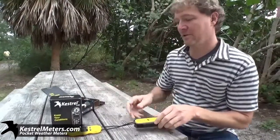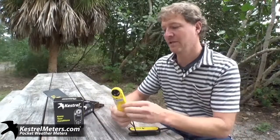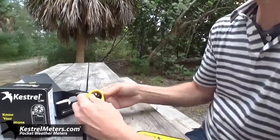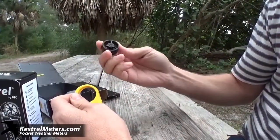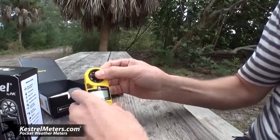These things are durable, rugged, they're made in the USA, they have a five-year warranty, it's a user-replaceable battery. The impeller itself is user-replaceable, each one is measured in a wind tunnel here in the US, individually calibrated, real simple to put in and out.